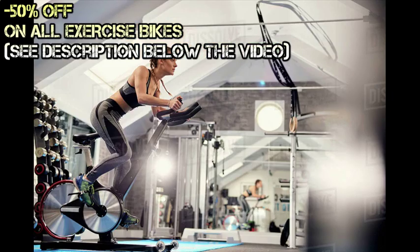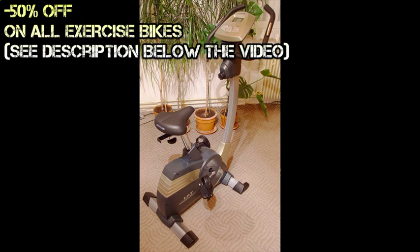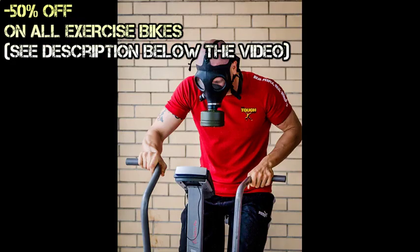When talking about its benefits, one can say that using an exercise bicycle is just as effective as cycling outdoors. The only noticeable difference is it does not involve the outdoors, and you would not get as much fresh air. But if for any reason you do not have the time or capability to go outside for exercise, the exercise bike should be a handy substitute.